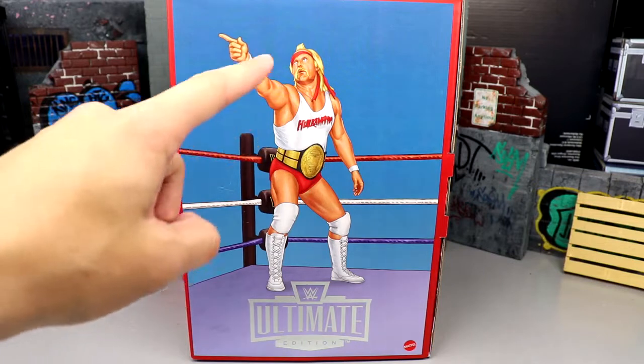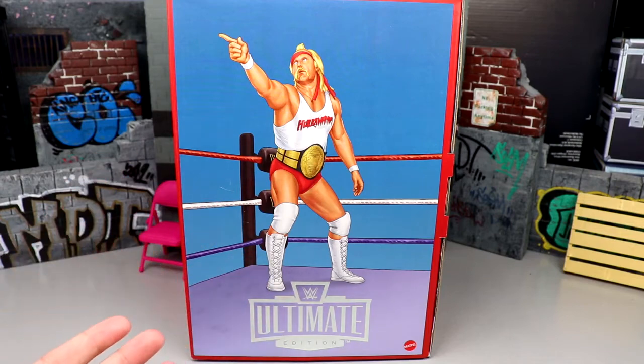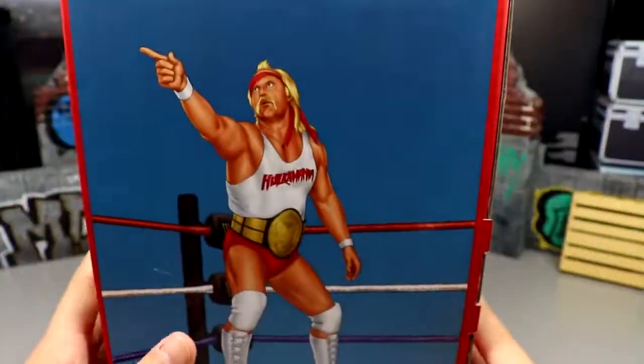At the time of recording, Mattel is actually down in Clearwater, Florida at Hulk Hogan's Beach Surf Shop where they're doing a ringside fest or a Mattel reveal, and we're going to be covering it here on the channel - I'll upload footage either tonight or tomorrow. On the top of the package it says 'Hulkamania is running wild brother, say your prayers and eat your vitamins, Hulkamaniacs.'